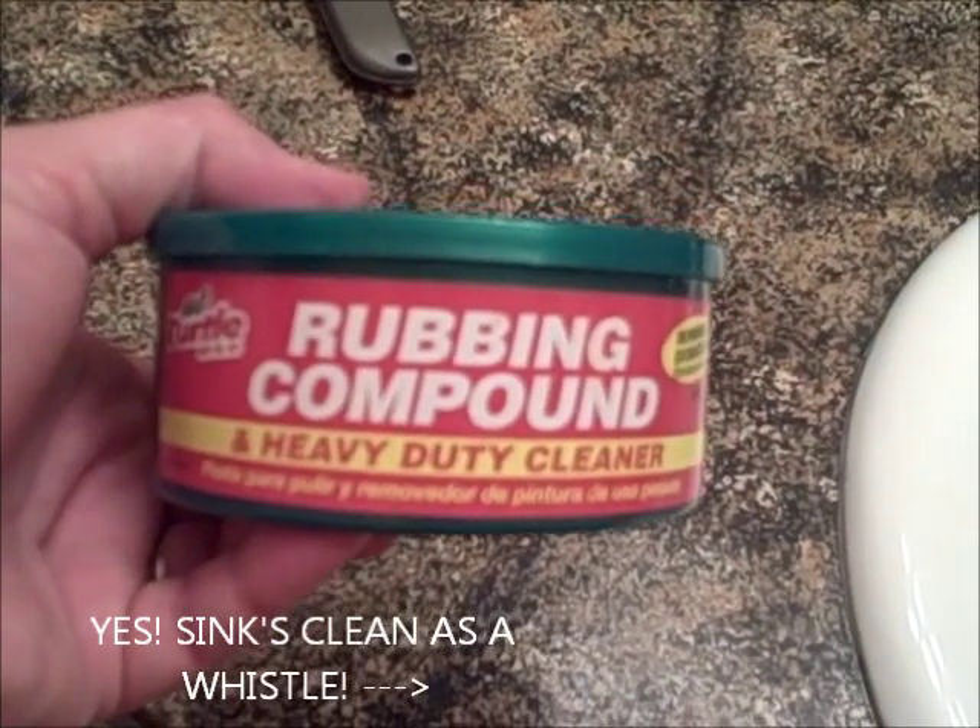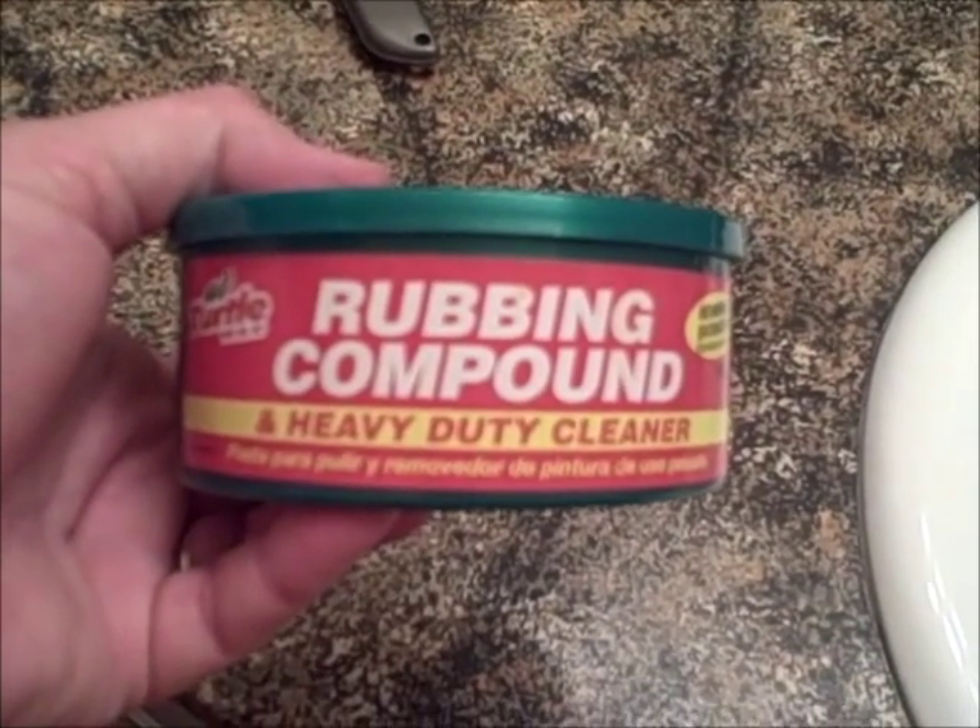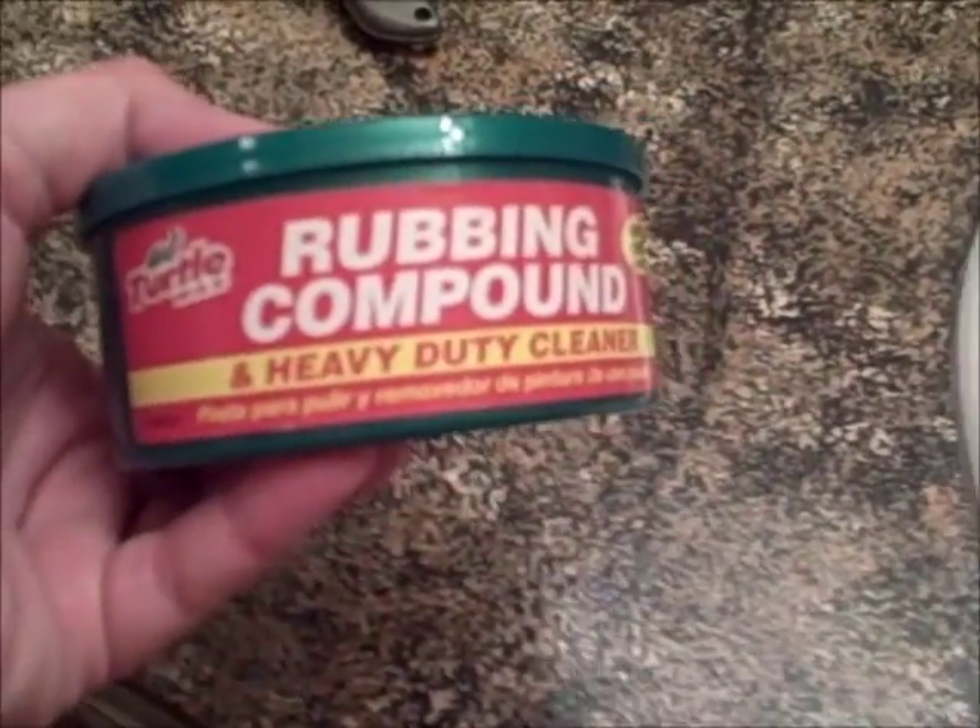All done. Got myself some rubbing compound. After the 1500 and 2000 grit sandpapers that I did, then I did my rubbing compound. It has a gloss to it right now — it's not buffed yet. I need to buff it. The beautiful thing is that when you touch it, it's smooth as glass.